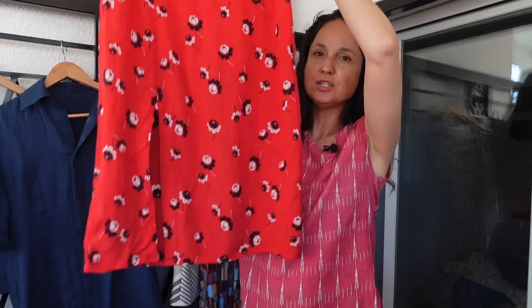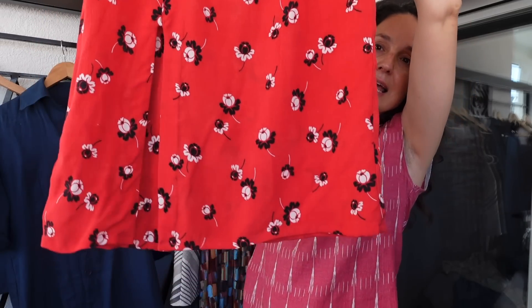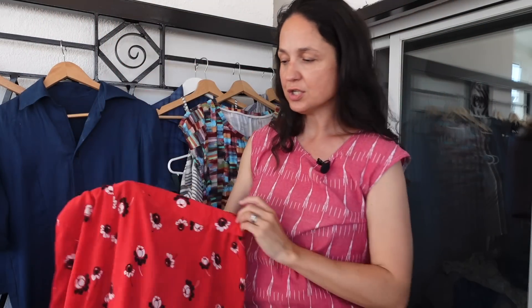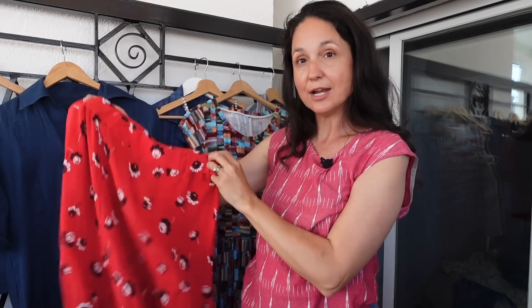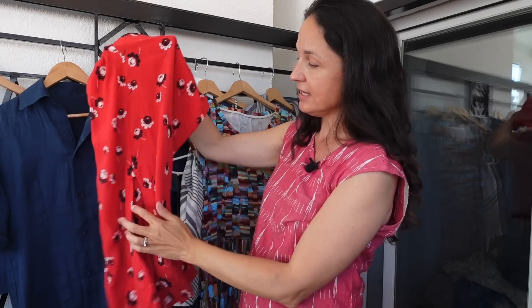Last but certainly not least — one of my favorites — this is the Evelyn skirt from Chalk and Notch. I wanted to do a midi skirt with a slit and this pattern was exactly what I was looking for. There are three versions: this one for lighter drapier fabrics with a flat front, elastic back, a slit, and midi length; a version for slightly heavier fabrics with buttons and darts in the back rather than elastic; and also a mini version.